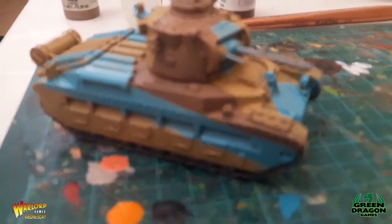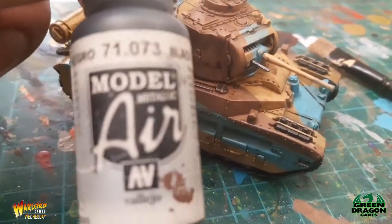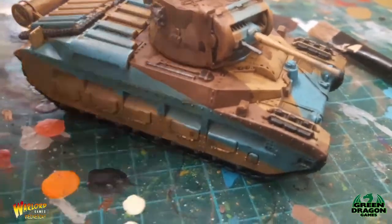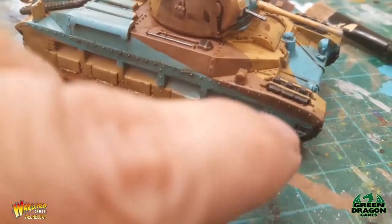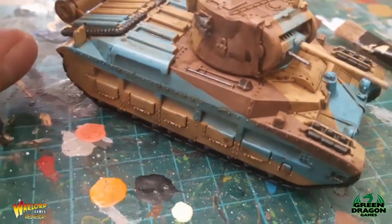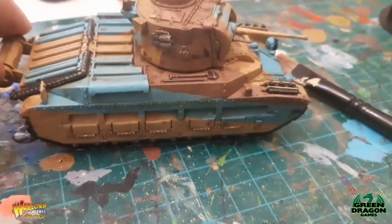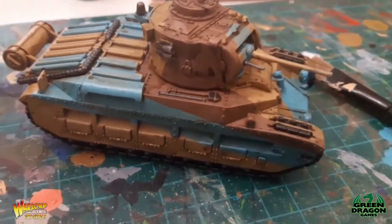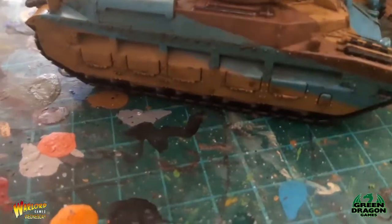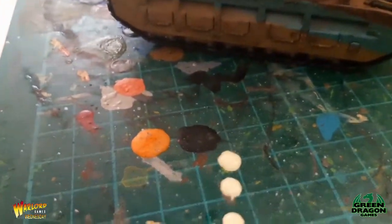Nearly done now. I've used this Metallic Black and I've done the gun barrel, the tracks, and the tracks underneath, and I've also done the exhaust ports and the exhaust as well underneath there with that. Then I'll give the whole thing a wash with Agrax Earthshade.